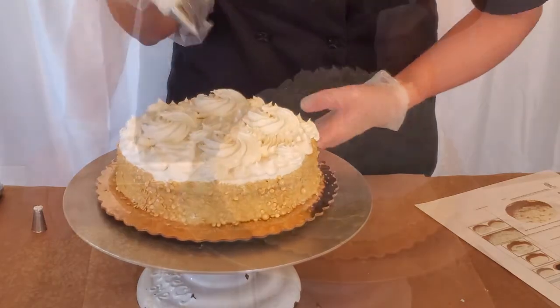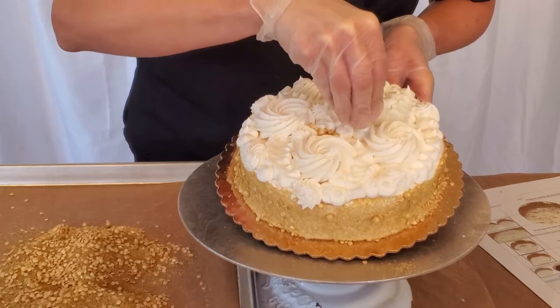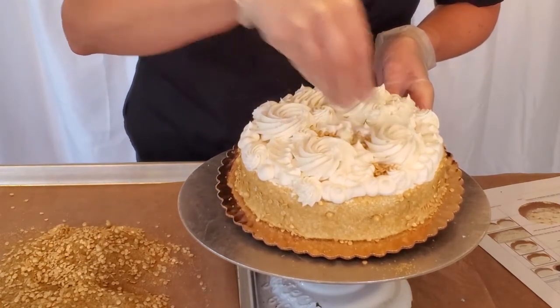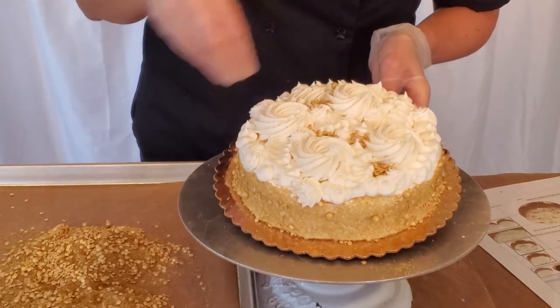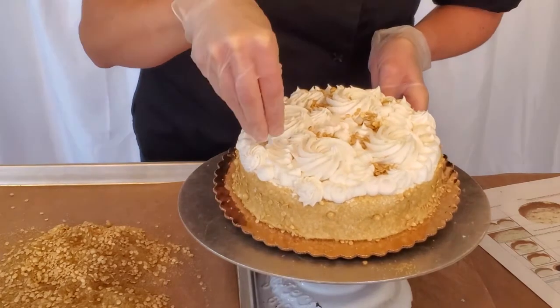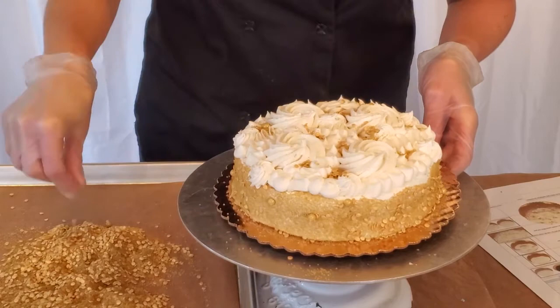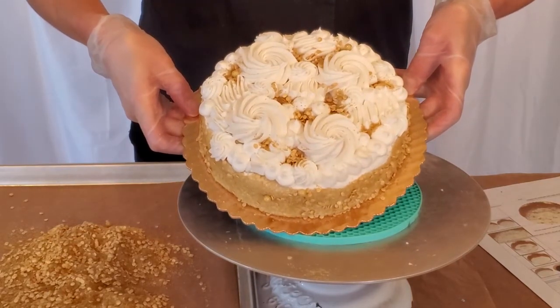Add your finishing touch of the gold mixture to the open spaces on top of your cake. This now completes your gold rosette cake.